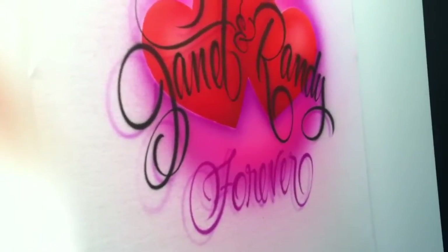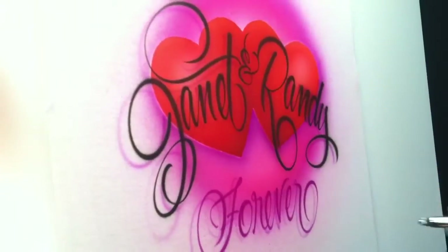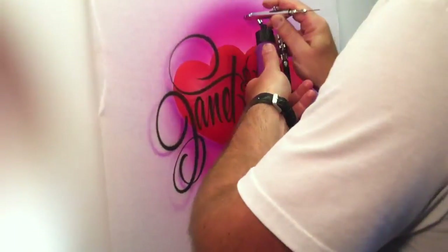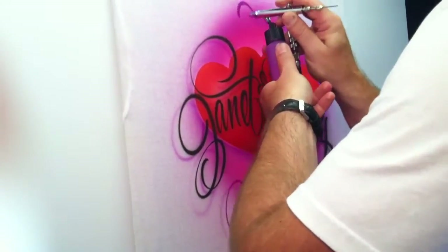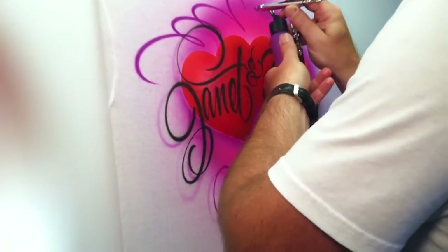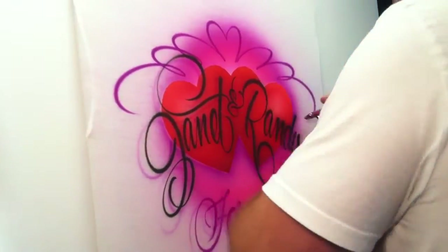Now you could call this design complete, but I'm going to add some stuff here in the negative space. You could use starbursts, but I'm going to use some scroll work. I'm going to start here at the top, do a little half a heart, then come off these little scrolls to the other half and go the other way.